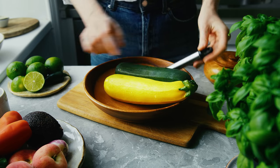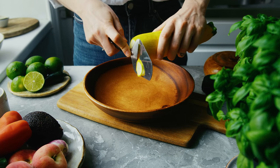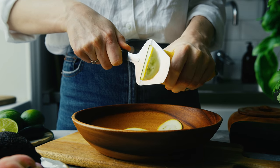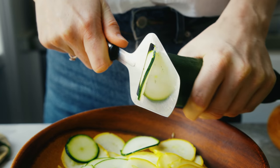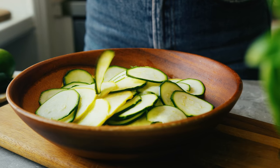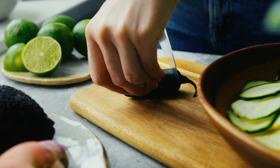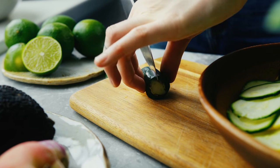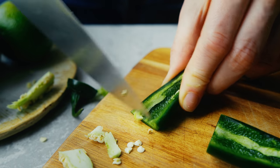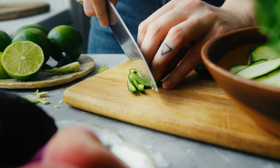I'm going to show you how to make a ceviche-inspired salad that starts with slicing up some zucchini or courgette. I'm using a cheese slicer for this, but you can use a mandolin or just cut them finely as well. I'm using two colors but you could use one. Then to spice things up I'm going to chop up a jalapeño pepper finely — you can use another type of chili pepper or chili flakes, whatever you have on hand.